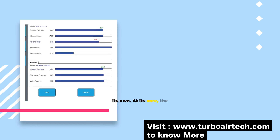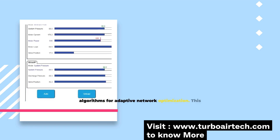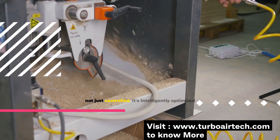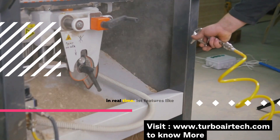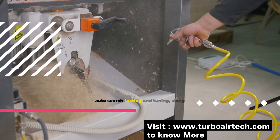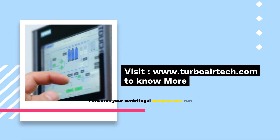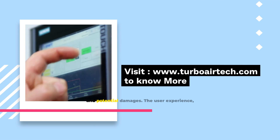At its core, the Series 7 utilizes proprietary machine learning algorithms for adaptive network optimization. This means your air compressor setup is not just controlled — it's intelligently optimized in real-time. With industry-first features like auto-search testing and tuning, along with auto-valve tuning, the Series 7 ensures your centrifugal compressors operate at peak efficiency, safeguarding against inefficiencies and potential damages.